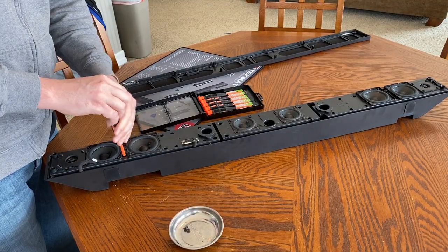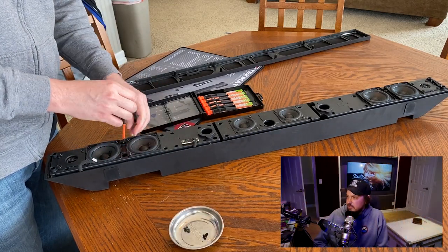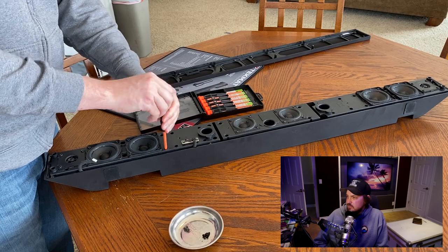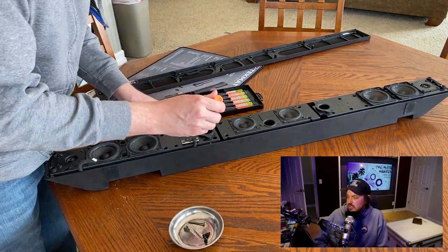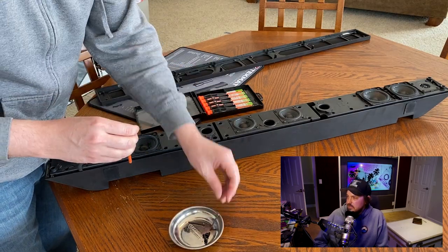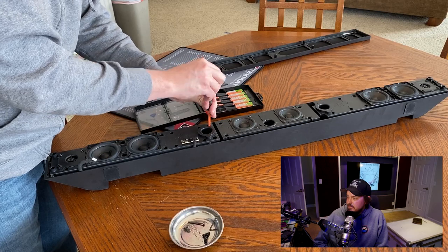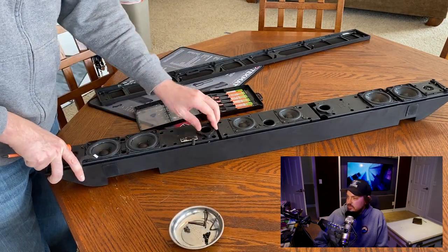All the screws are the same size from what I remember, so just go through and unscrew everything. You have to take all these speakers out in order to get to the components underneath. It's kind of a tedious project but not difficult at all.